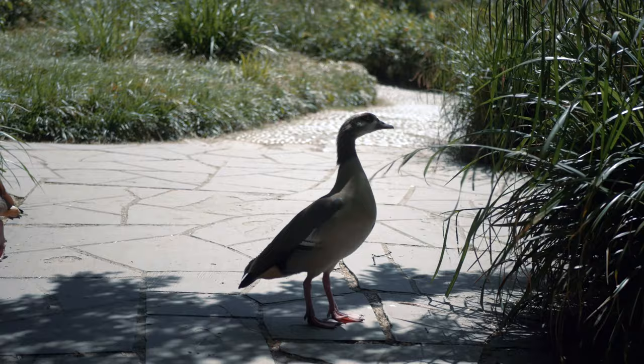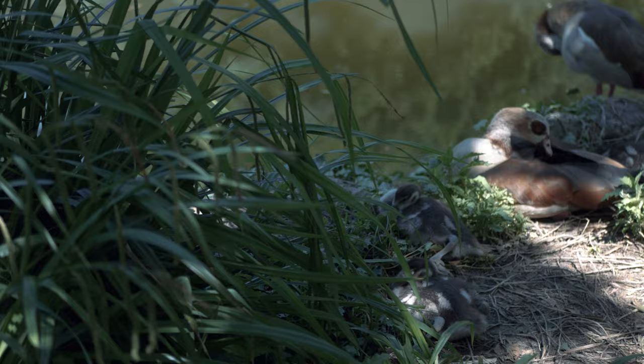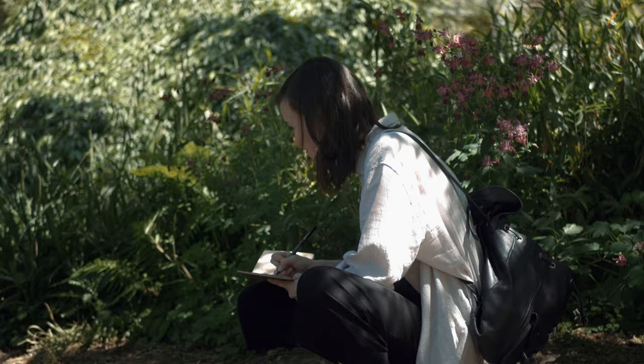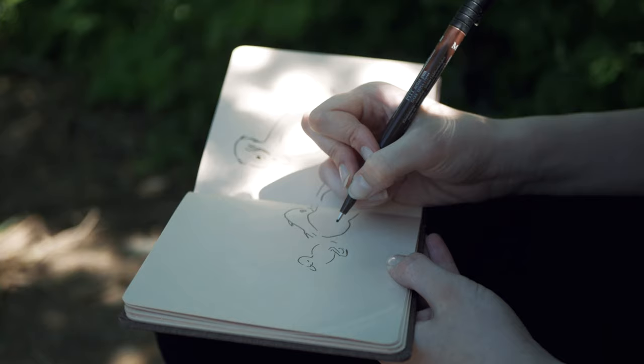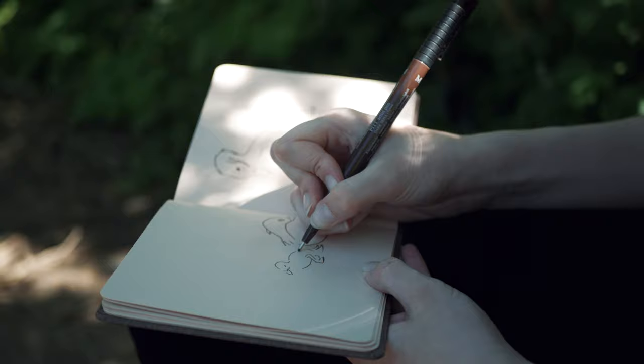There are so many little birdies in the park wandering around and I just couldn't resist. I wanted to sketch the little bird family. It wasn't the most comfortable position to sketch in, but I just wanted to throw the basic shapes in and finish the details and colors on the bench where I could sit comfortably.